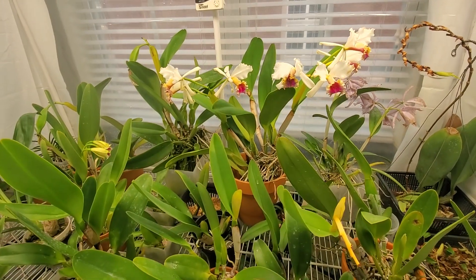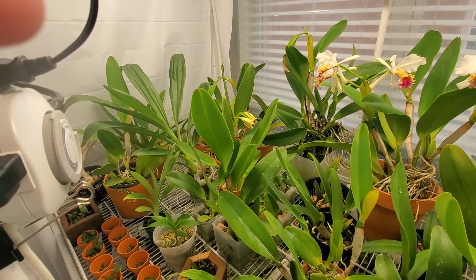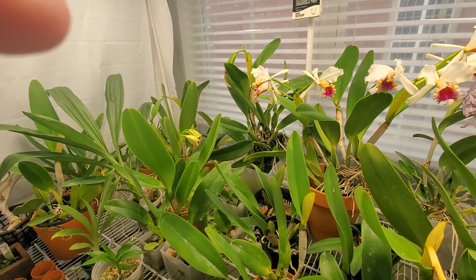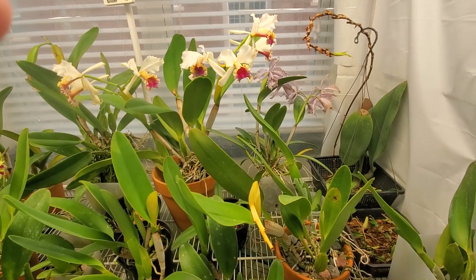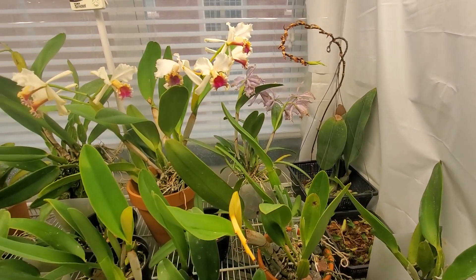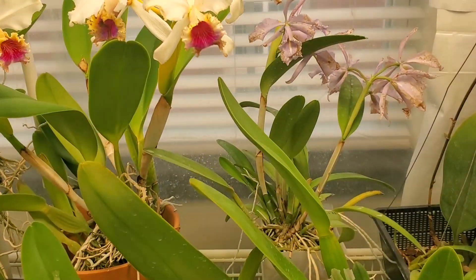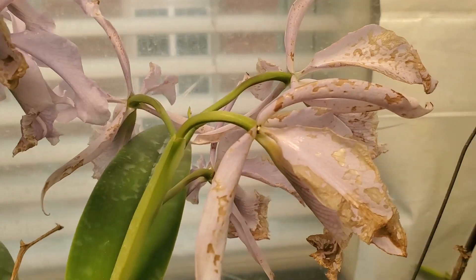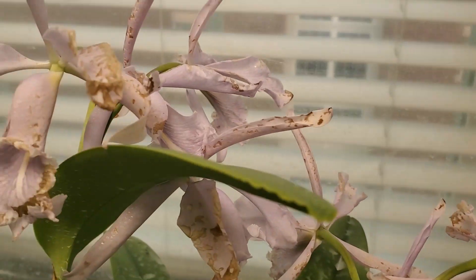I made a huge mistake. My Catlam Maxima was opening up right about the same time that I found some brown rot on one of my plants. So I removed the rot and sprayed the whole tent down, everything in it, with a solution of two teaspoons of Physan 20 in a gallon of water. And look what happened to the flowers. Not good. Not good.